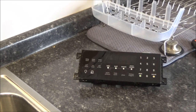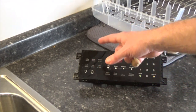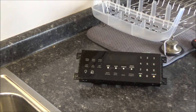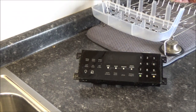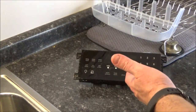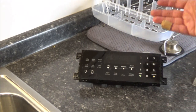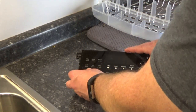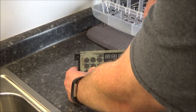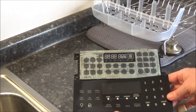Now if you have ordered a new control board, it will not come with this overlay unless you pay for that in addition. So what you're going to want to do is take off this overlay, which is just glued on. You can use a putty knife to help peel it up. Mine comes off a little easier because I've taken it off in the past to clean the connections to fix an error code. You're going to want to keep that to put on your new control board.